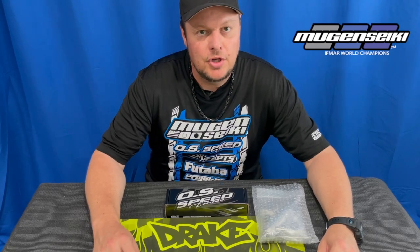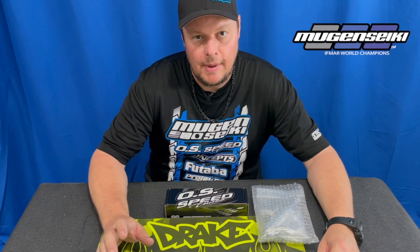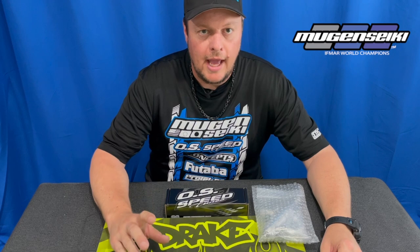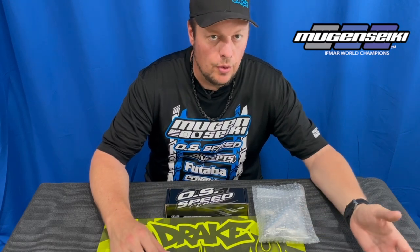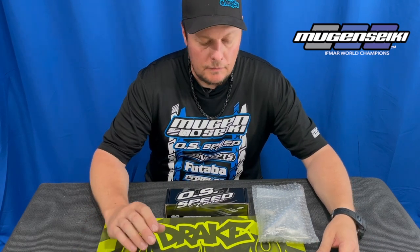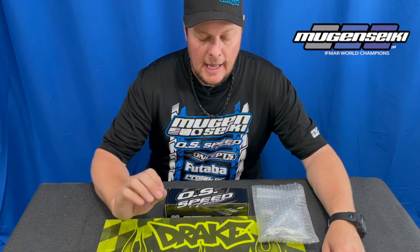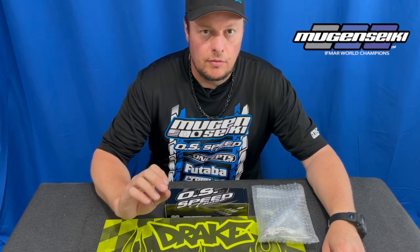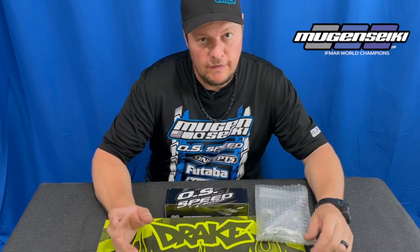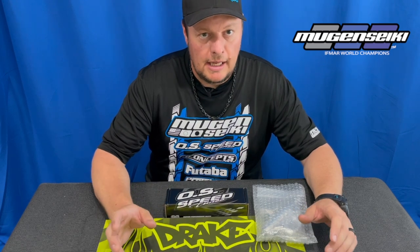Hi, I'm Adam Drake and today I want to talk about OS pipes. I've done a few videos in the past talking about different pipes, manifolds, when I prefer to run a shorter manifold versus a long one, or a 2090 pipe versus a 2100. So that information is all out there. This is going to be a super quick video because we've created a little bit of confusion, but in the long run this is going to simplify things and make the branding of the OS pipes a bit easier.